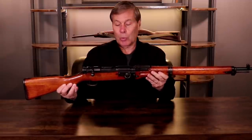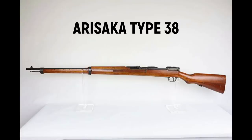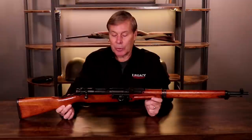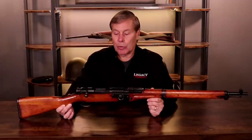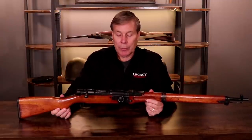The caliber is 7.7, which is an upgrade from the Type 38. I did a video about the sniper rifles — the Type 38 and the Type 99. The Type 38 was a 6.5 caliber, which is kind of a light load with poor penetration on the battlefield. This, however, was their upgrade.